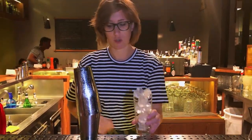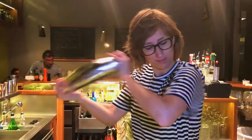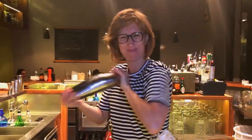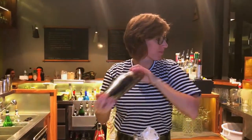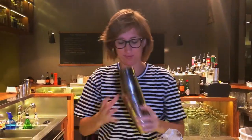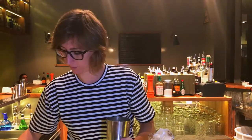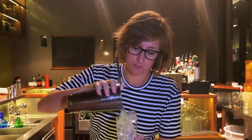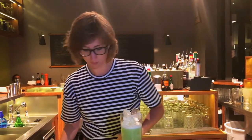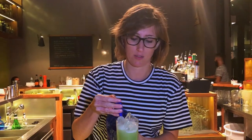Add sugar and serve it in a tall glass. We have just a splash of soda to make it even more fresh.